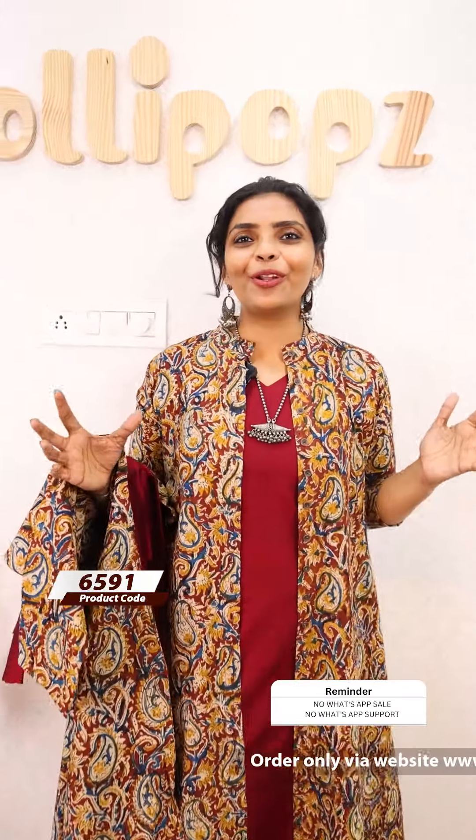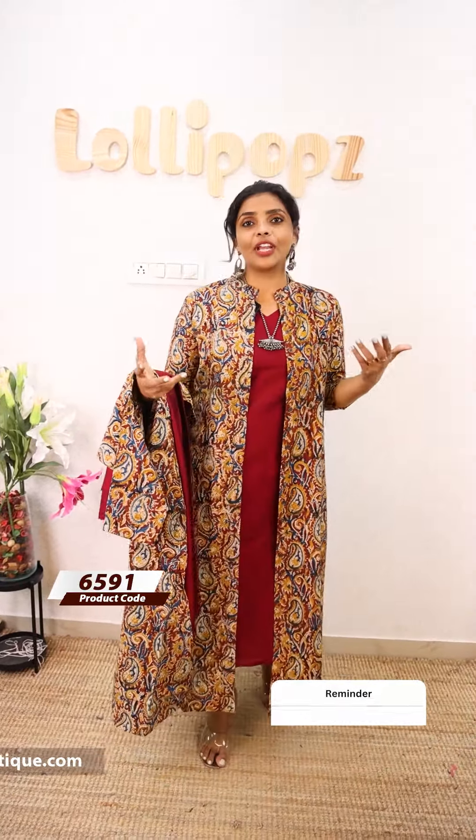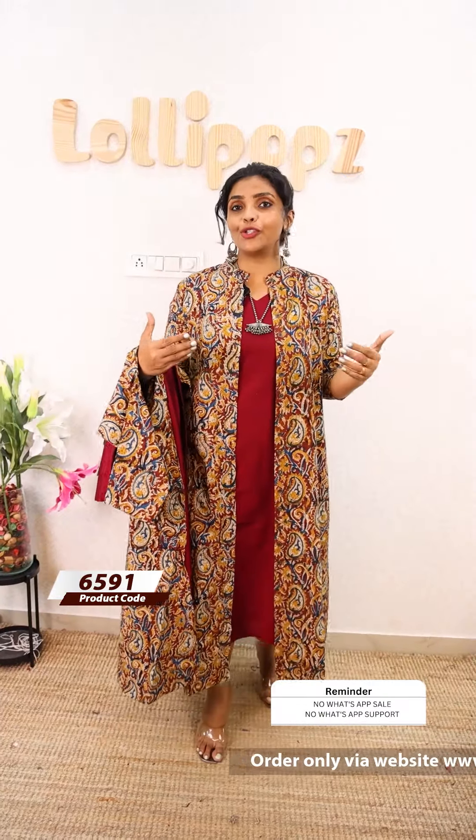Hello friends, I am Shruti from Lollipops. In this video, we have covered a lot of different concepts. We have made jackets — 3 different types of jackets. We have also made fabrics like George and Kotlin.